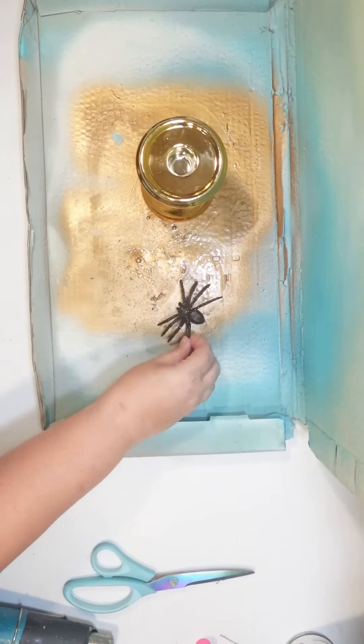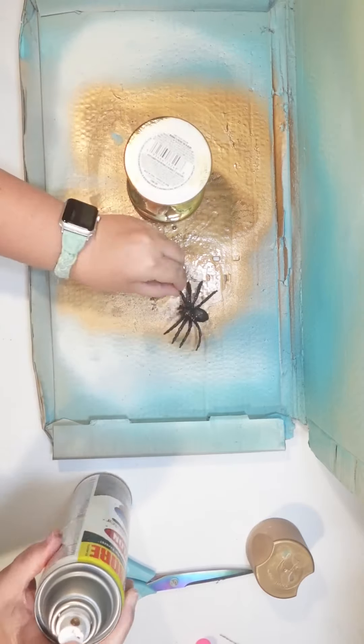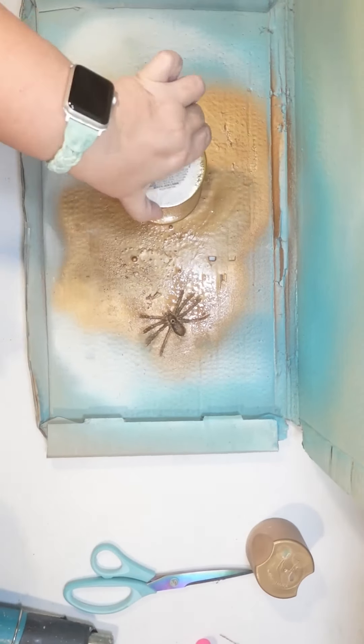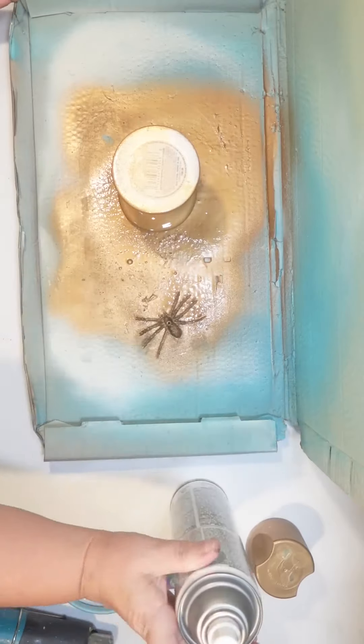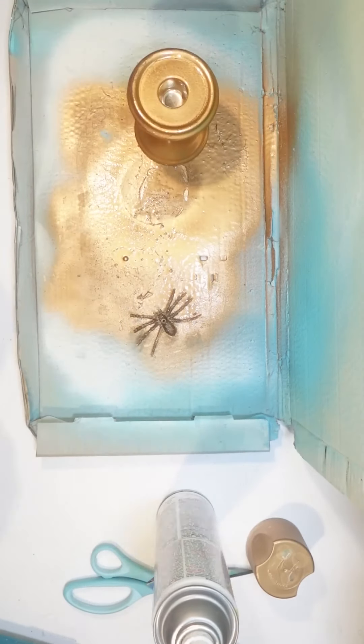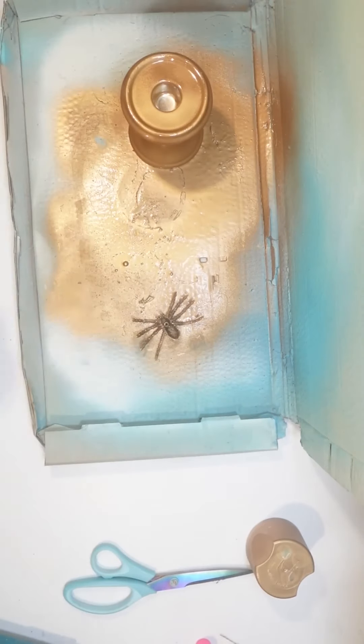Now the candle holder is already gold but it's a little brassy, and I was going for a black and gold color scheme on this, so I'm actually going to update the color to kind of mute the gold down a little bit with some gold spray paint. I'm also going to spray paint the Dollar Tree spider to be gold so it will stand out against that black felted skull.